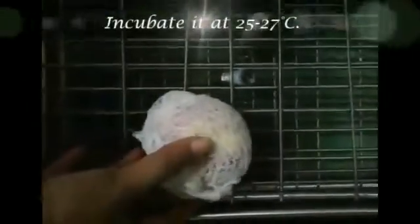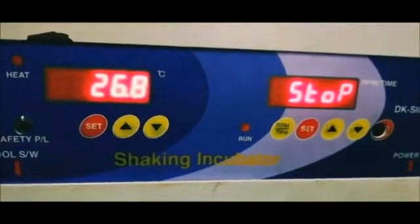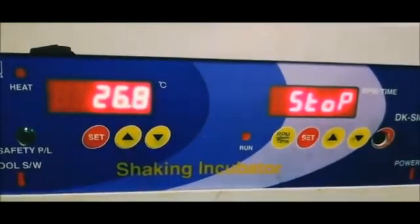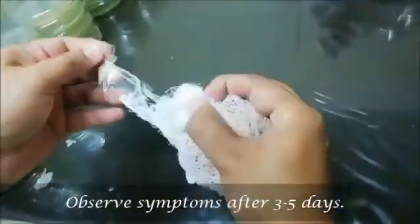Incubate it at 25 to 27 degrees centigrade. Observe the symptoms after 3 to 5 days of inoculation.